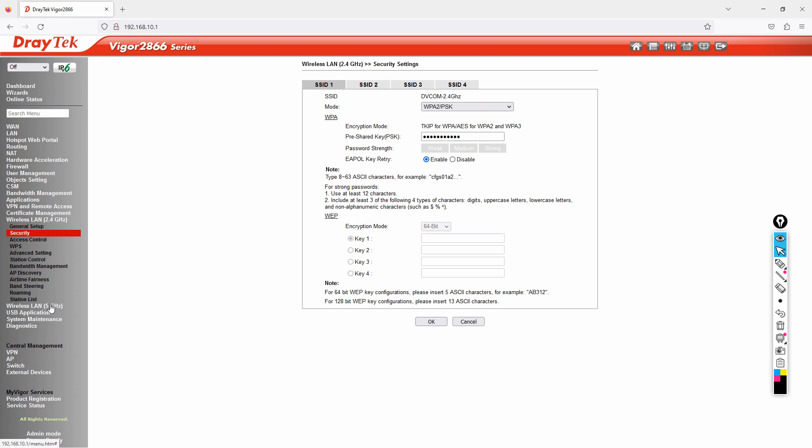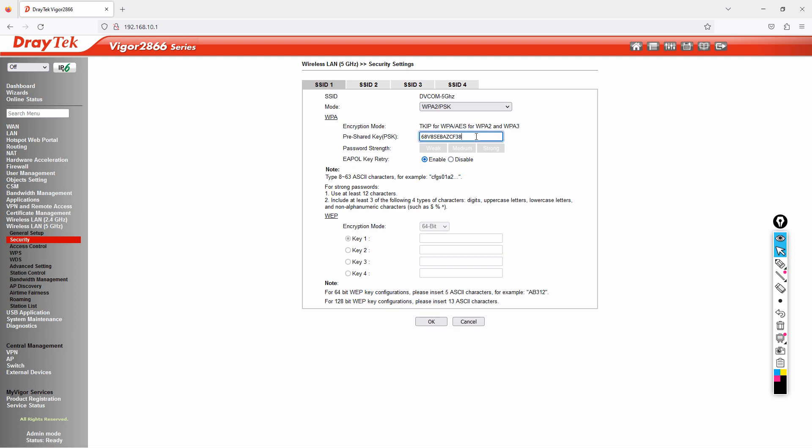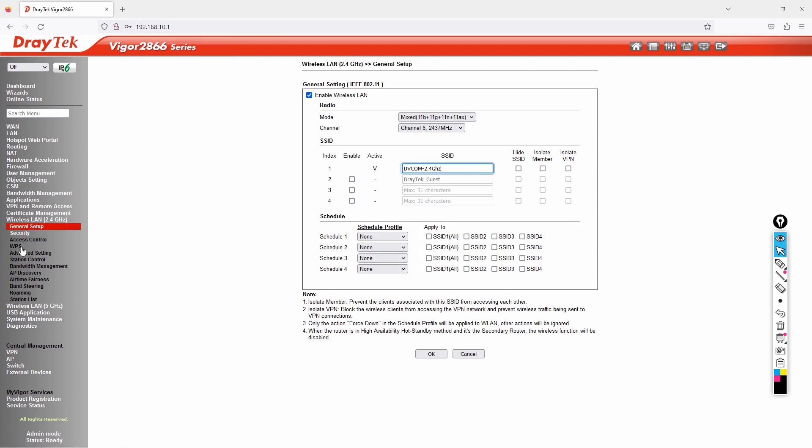Next, configure the 5 GHz radio. Go to Wireless LAN 5 GHz, click General Setup, and set the SSID name to "DVCOM 5GHz". Then click on Security and enter the same password: capital P, @, SSW0RD123. Click OK. The 5 GHz SSID is now configured with security.